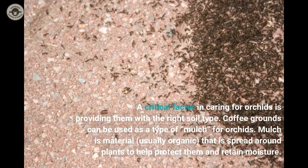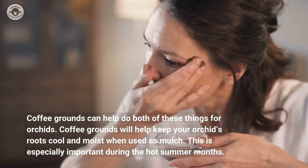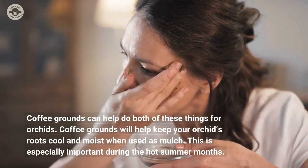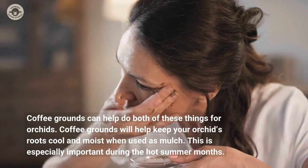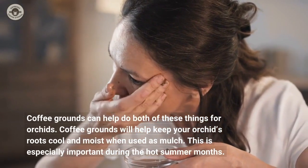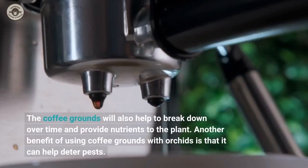Coffee grounds can be used as a type of mulch for orchids. Mulch is material, usually organic, that is spread around plants to help protect them and retain moisture. Coffee grounds can help do both of these things for orchids. When used as mulch, coffee grounds will help keep your orchids' roots cool and moist, which is especially important during the hot summer months. The coffee grounds will also help to break down over time and provide nutrients to the plant.